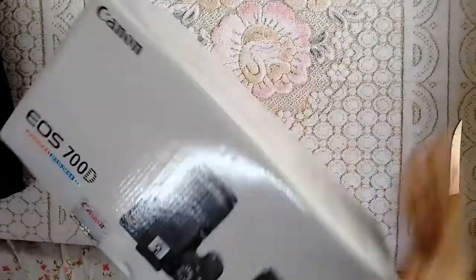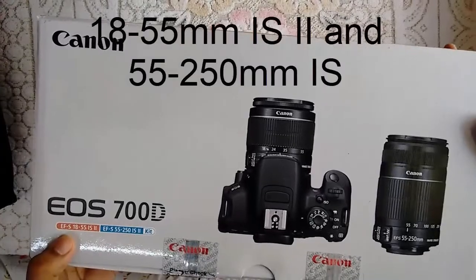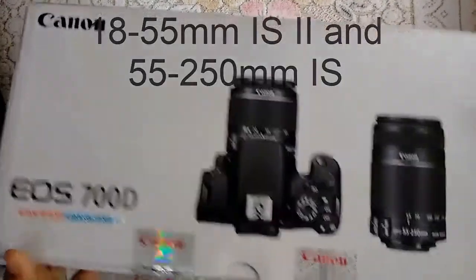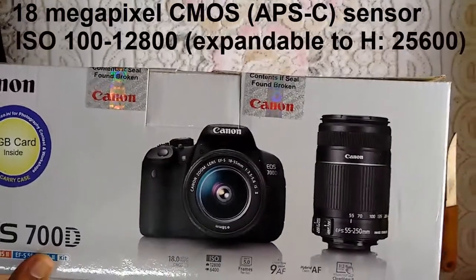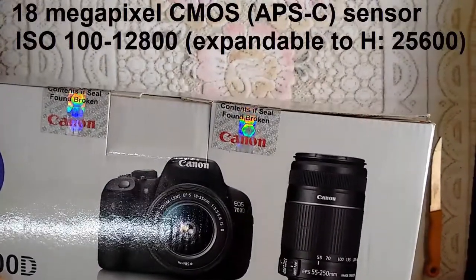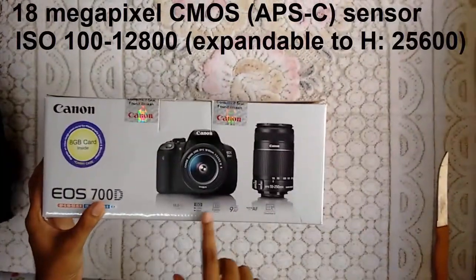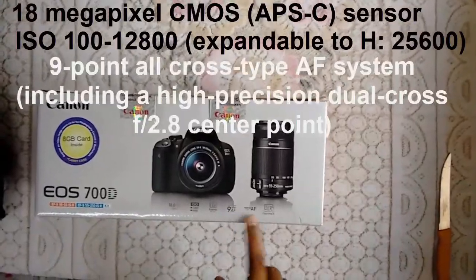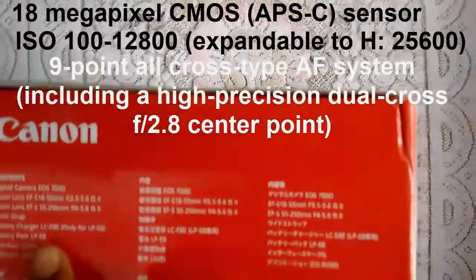Now let us open the main thing. It says Canon EOS 700D. We have two lenses — 18 to 55 and 55 to 250. It says 18 megapixel CMOS, ISO 6400 which can be extended up to 12800, up to 5 frames per second, 9-point autofocus, and it has hybrid CMOS.